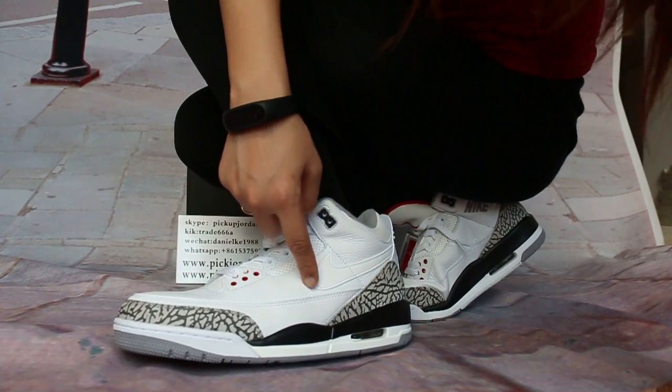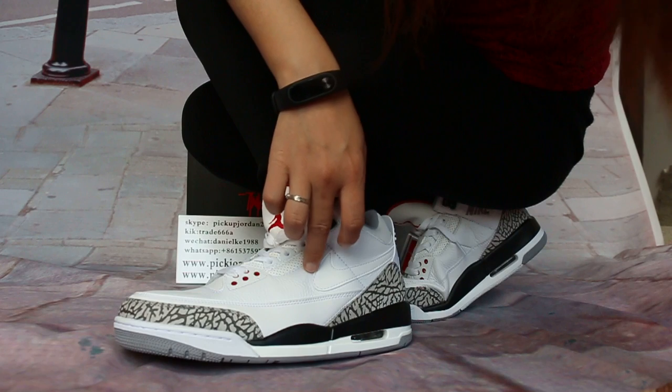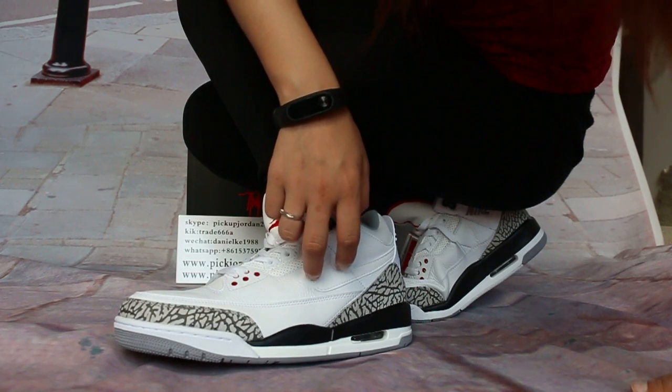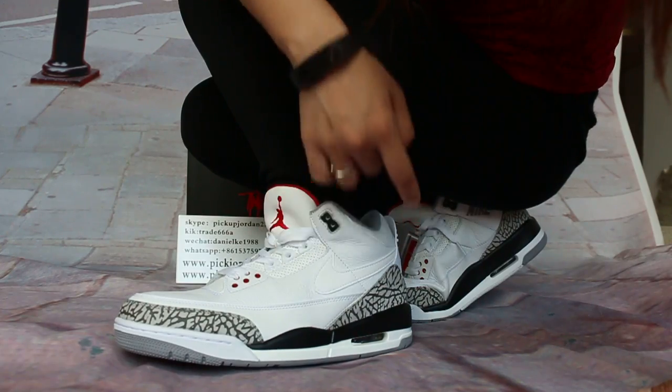You can see on the sideways of the white logo. Yes, it's 3M materials, so you can reflect with it. You can test it.